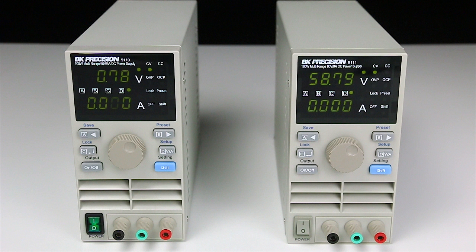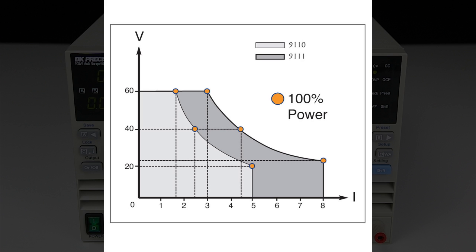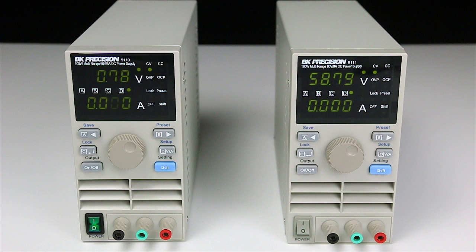The 9110 and 9111 are benchtop multi-range DC power supplies offering up to 180 watts of output power. They offer clean, stable, and precise output power with wider voltage and current ranges than standard single-range power supplies.